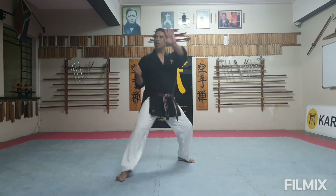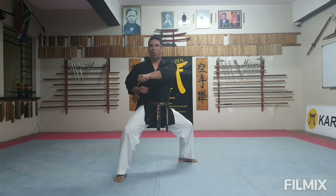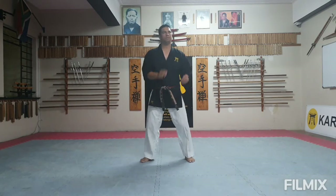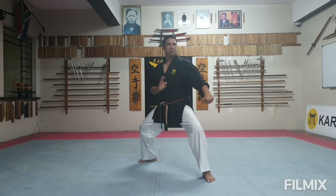Last time to the right: Ich, Ni, San, Shi, Go. To the left: Ich, Ni, San, Shi, Go.